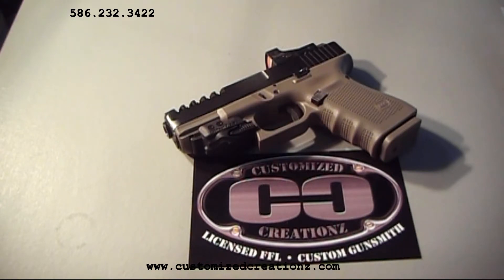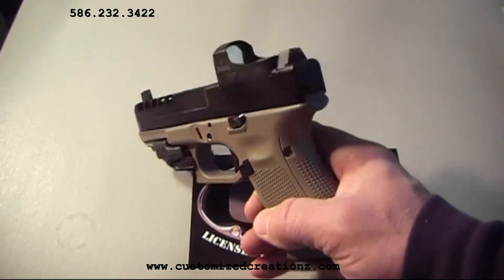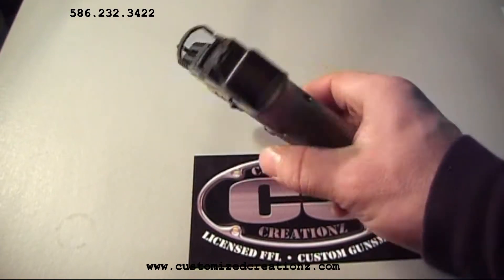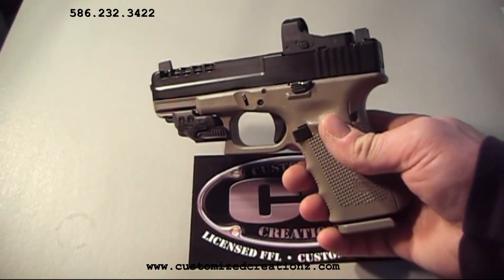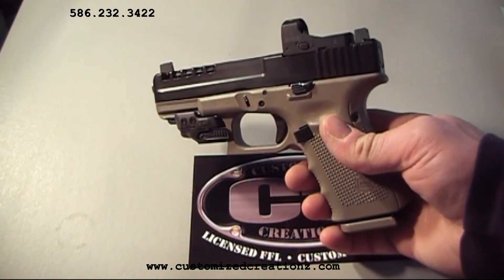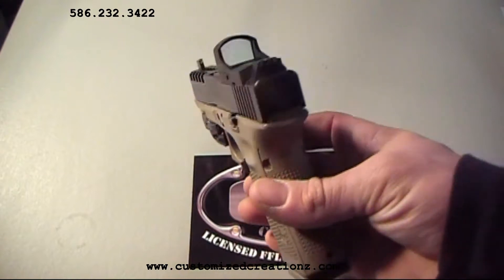You can check out more information on our website at CustomizeCreations.com. Next, you'll notice the custom mounted Burris Fast Fire 3 that's mounted directly to the slide with no frame plate. We machined these directly to the slide for a super accurate tight fit and repeatability. This allows us to lower the sight of the Fast Fire 3 closer to the bore axis.